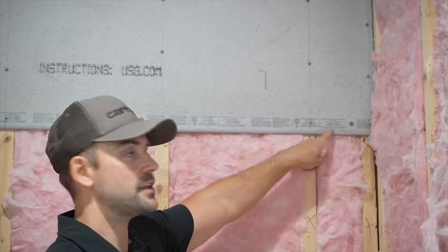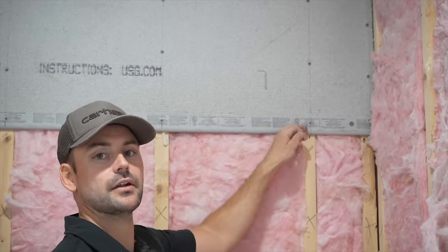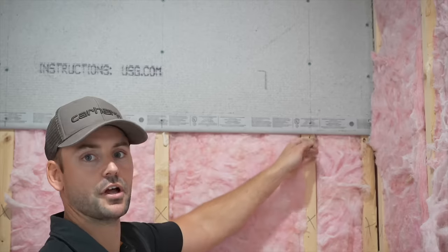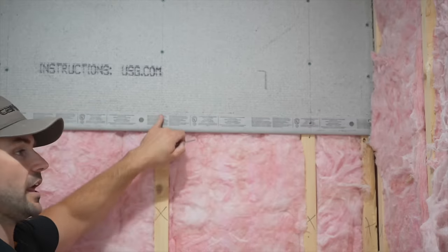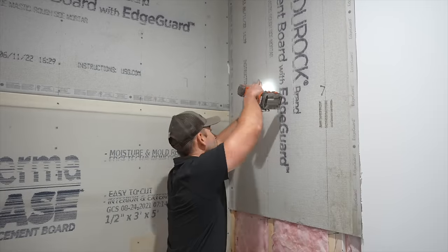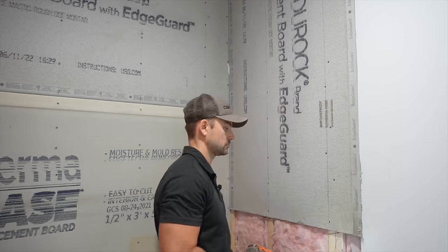These edges are called beveled edges, so when we finish the joint later the taping makes everything flush. I put screws in that beveled edge so they'll be hidden. When installing cement board on the side walls, you do it the exact same way, except the full piece fits vertically.